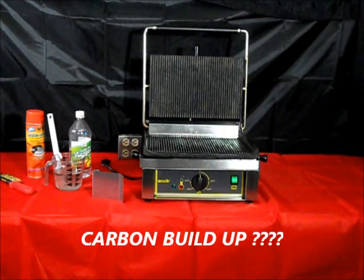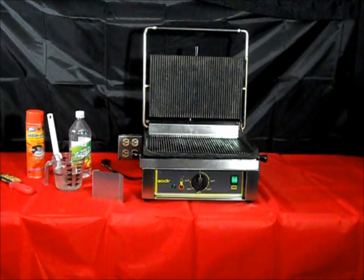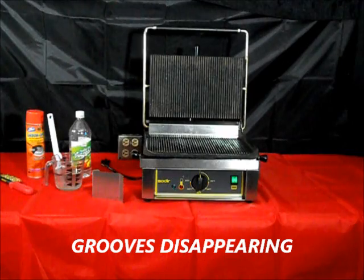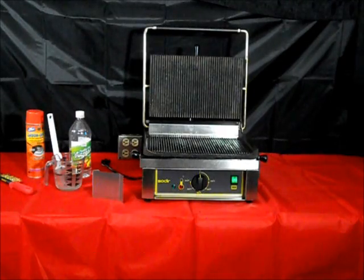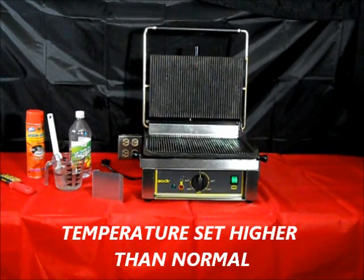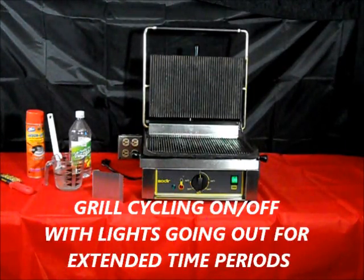How do you know if you have carbon buildup? First, you will notice black shiny flakes coming off the grill surfaces. Remember that the cast iron is grayish in color, not black. Also, you will notice that the grooves look as if they are starting to disappear. In addition, your cook times will be increasing for your food products and sandwiches. And finally, your temperature ends up being set higher than it normally would be. Lastly, the unit will be cycling on and off with all lights going out for long periods of time. All of these are signs of carbon buildup.